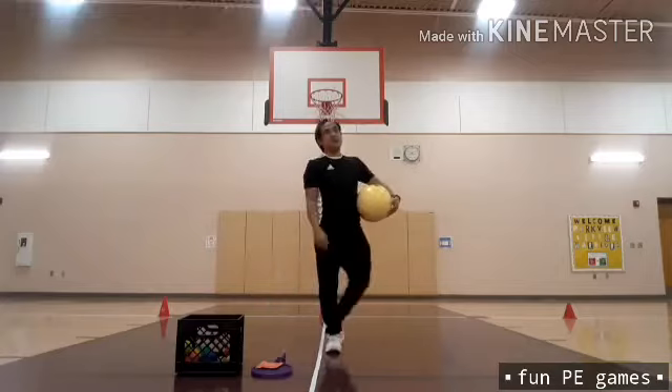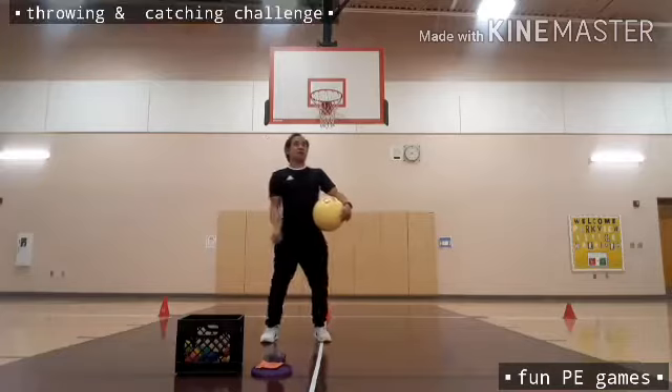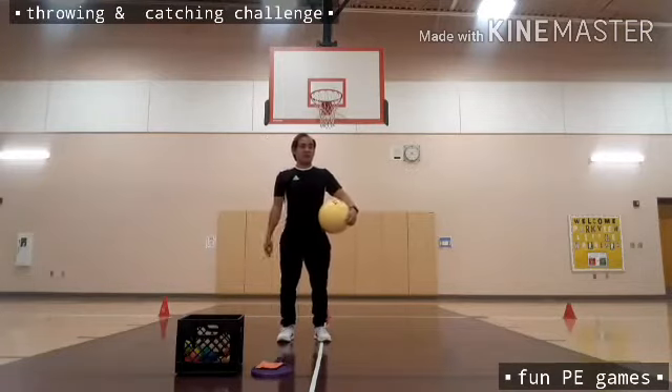Make sure you're going to catch the ball underneath your hand. You need to throw the ball up into the air nice and high.